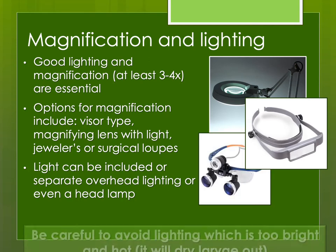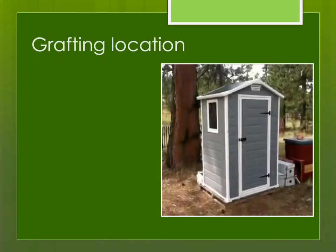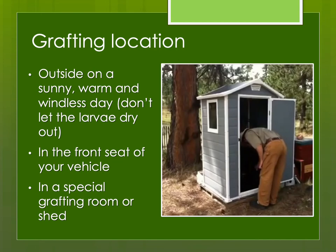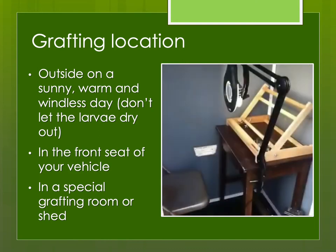Then there's magnification and lighting. Sunlight is great if you turn the comb in just the right direction, but the problem with being outdoors in hot sunlight is that if you're slow, the larva may get dried out and won't survive. So I like to graft in a protected situation — maybe in the front seat of my vehicle or in a little building — and I use something to magnify. I tend to use jeweler's or surgical loupes with central lighting; it seems to work best. I have a little building with a battery-powered light, out of the wind. When I'm traveling, I'll just graft in the front seat of my pickup truck.